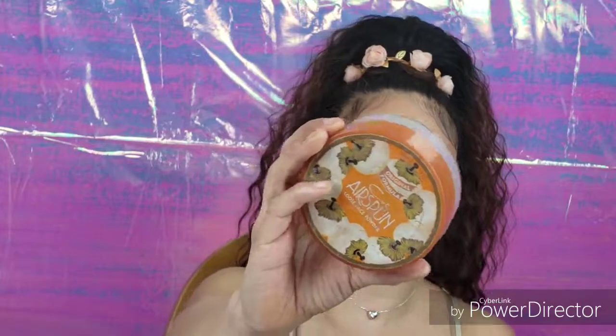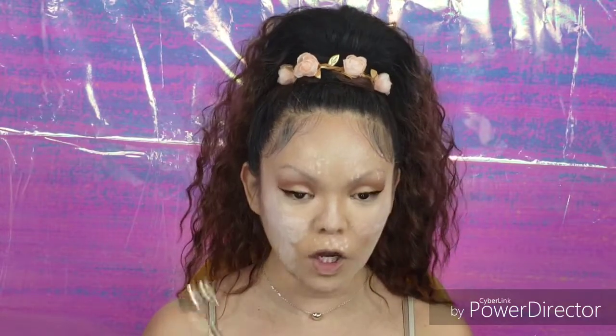Now that we've got our face done, we're going to set our face. I like to use the Airspun Loose Face Powder in Translucent. We're going to let this bake on our face, and while it sets, we're going to go ahead and curl our lashes and apply mascara, then dust off the baking powder. I'm going to curl my lashes using my Revlon eyelash curler.